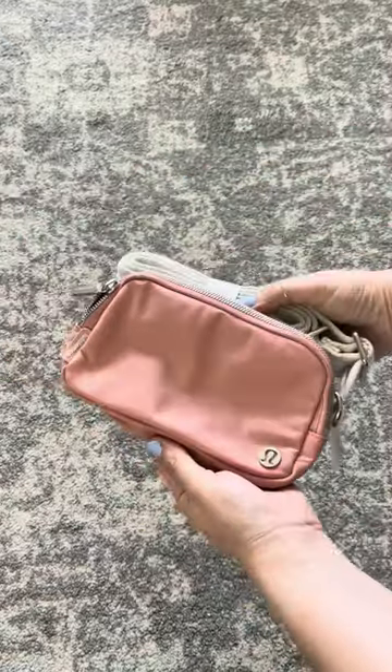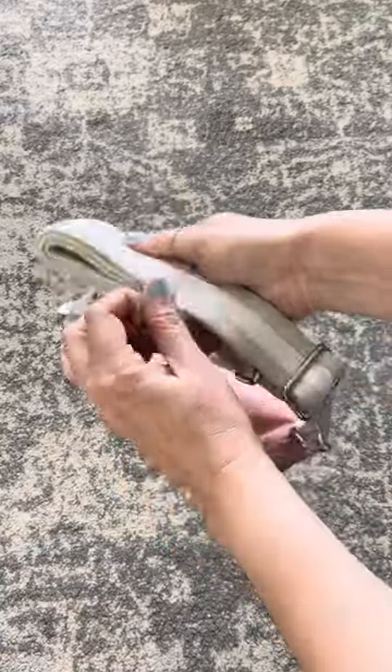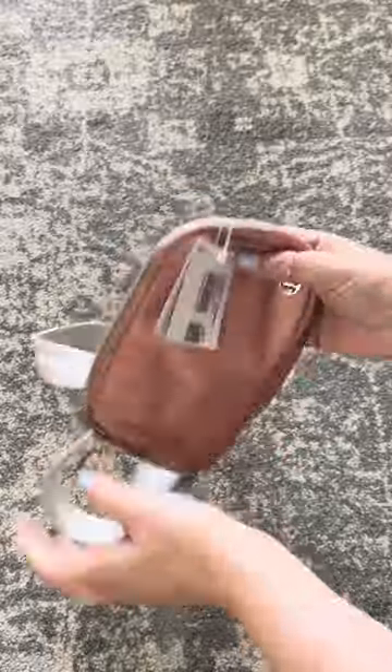I loved the color — I think it's so pretty — and the hardware on the front, and most importantly, the strap. The strap is absolutely gorgeous. It's thick, it's comfortable, it has little spaces that look like they are for carabiners, so you can hang things off of it, and it is adjustable too.